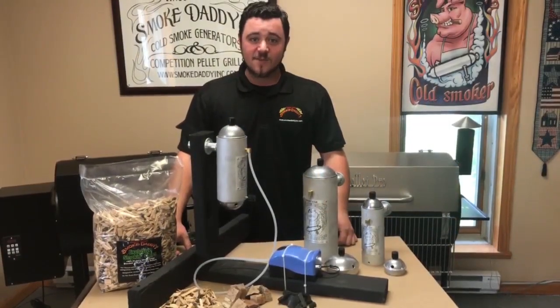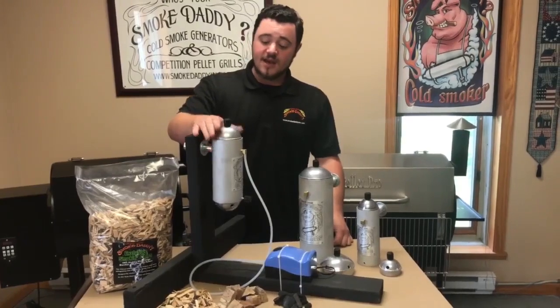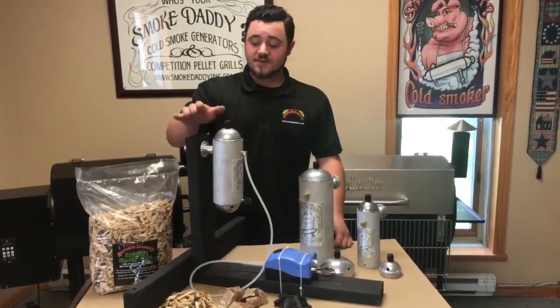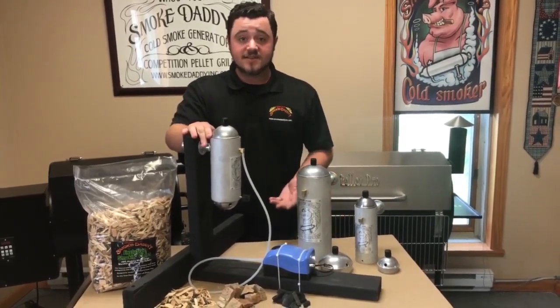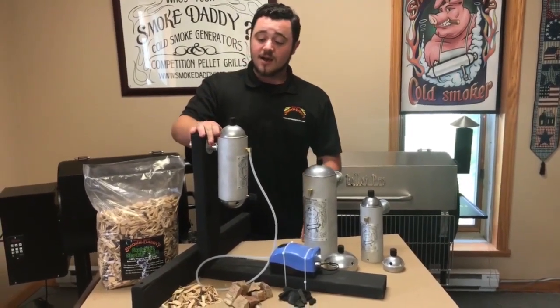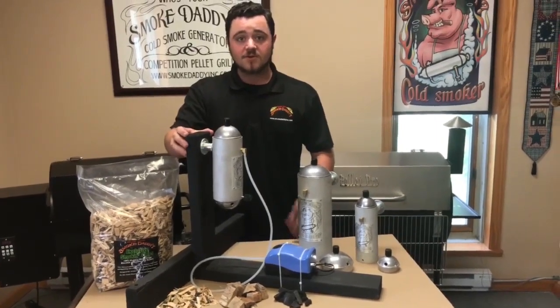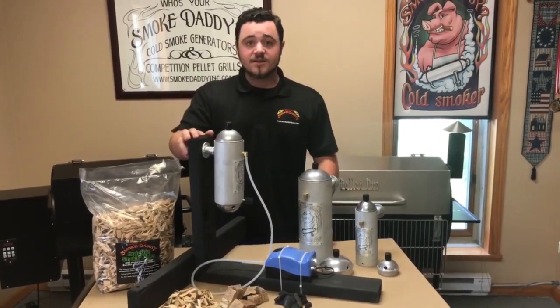Hey everybody, it's Dan from Smoke Daddy here to talk about our cold smoke generators. What's really nice about these is that you can attach them to basically any type of application — your grill, existing smoker — and it pumps out quite a bit of high quality smoke to get that nice extra smoke flavor.